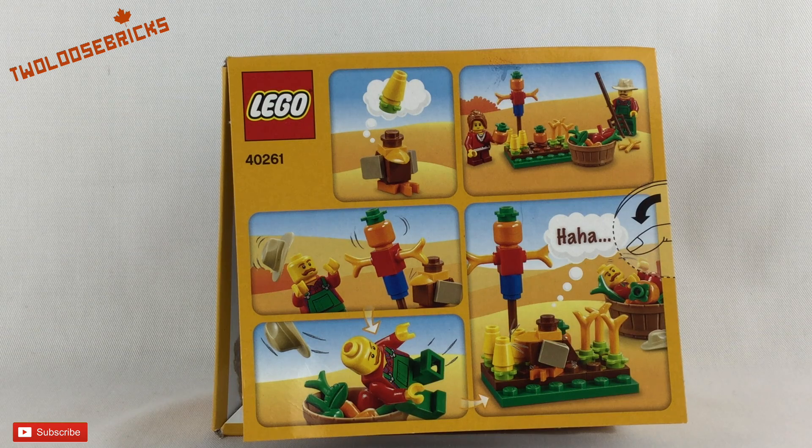Maybe the scarecrow scared the farmer off — like on the back of the package — while the turkey is thinking about getting into that corn. Anyway, that's about it for this review. I'll talk to you guys again in the next video.